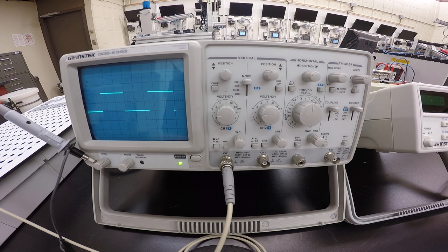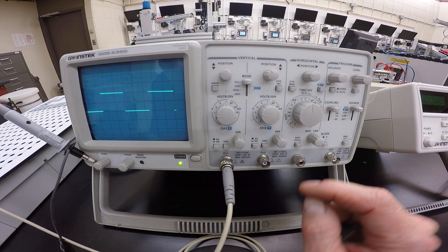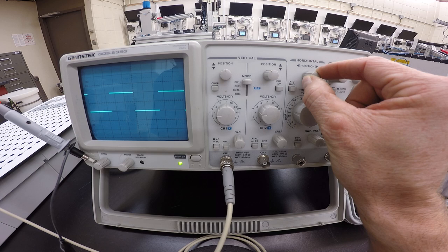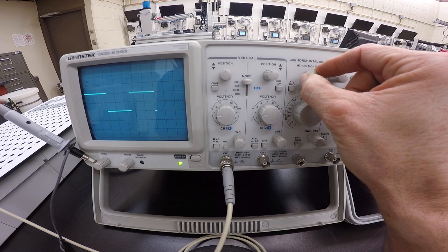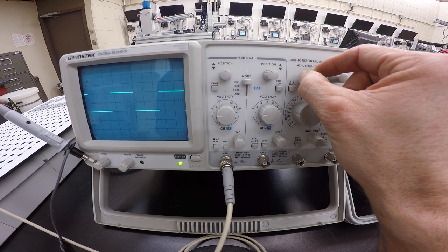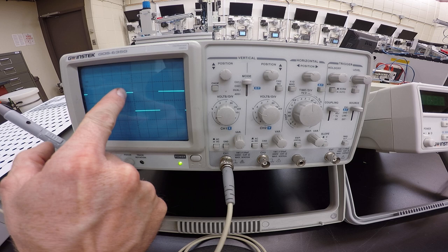Use your horizontal adjustment to put the beginning of the cycle at the very left of the screen. A portion of the waveform may not be visible, so use the horizontal positioning knob — separate from the vertical positioning for Channel 1 — to move the entire waveform over. Adjust it so the beginning of a new waveform cycle starts at the left edge, and you can see a full cycle: the negative portion traces up, then the positive portion, then it comes back down to start again.